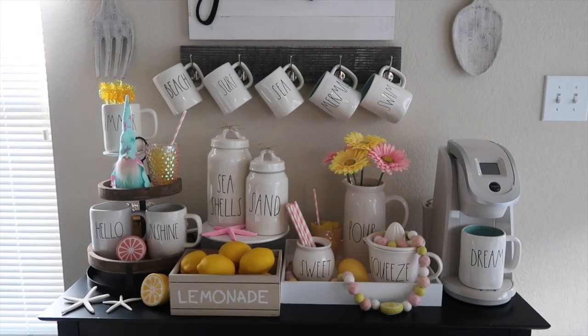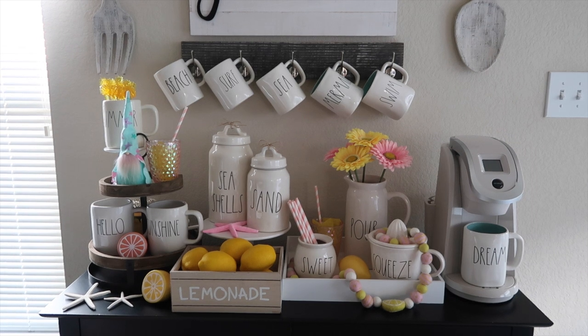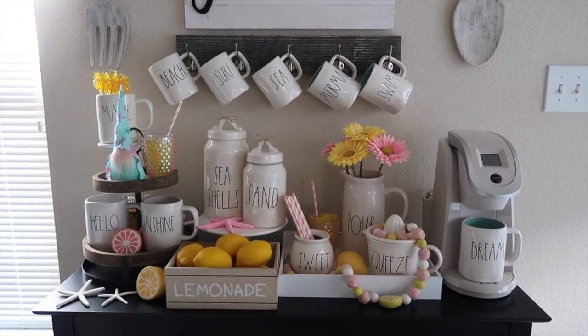That is it for my summer decor video. I hope you guys enjoyed it — if you did, please give it a thumbs up and don't forget to subscribe if you aren't already. I'll see you guys in the next video, bye!